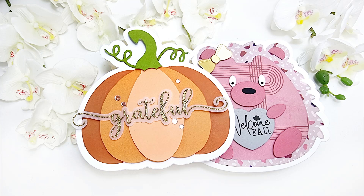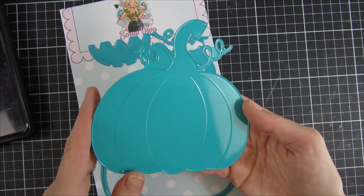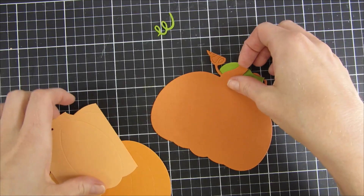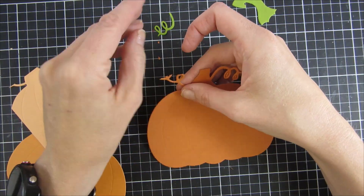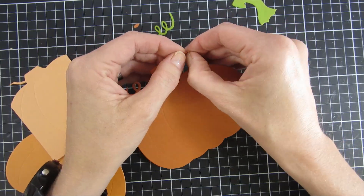Hi everyone, welcome back to my YouTube channel. My name is Emily and in today's video I will be sharing two projects featuring products from Scrap Diva Design. I will create shaped cards in this video.